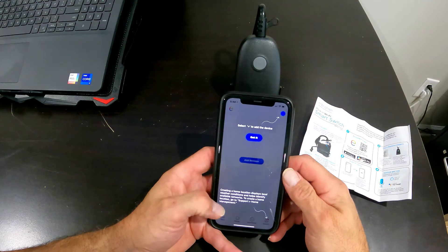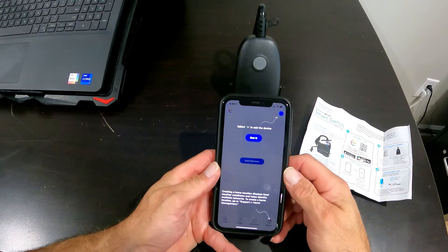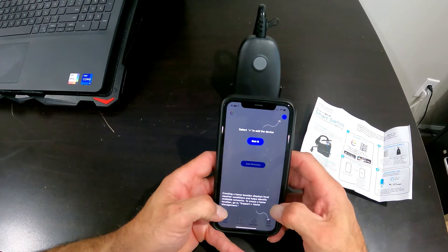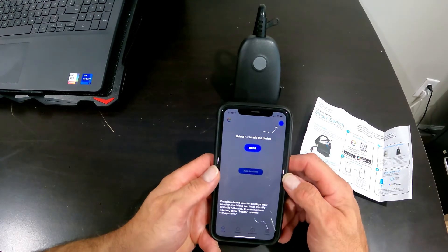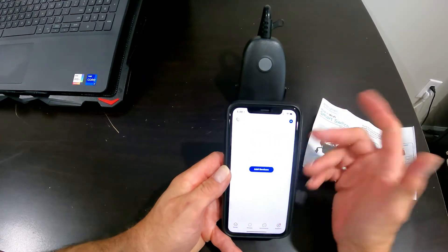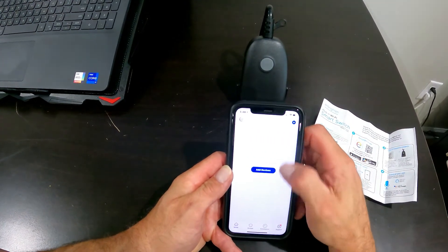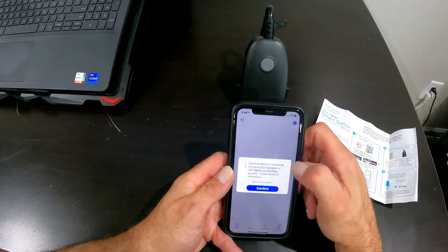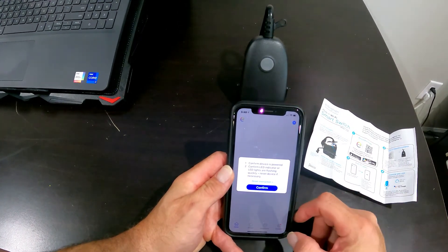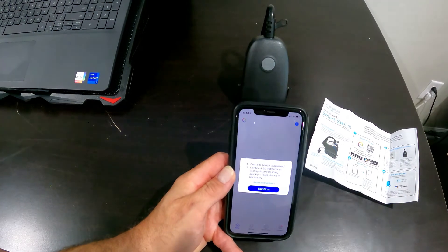I went through the app — I went ahead and allowed Bluetooth to connect, allowed the network to connect, hit allow on everything, and allowed the device to use my location while using the app. Now we're going to hit the plus sign to add a device. We have no devices right now, so we're going to hit add device.